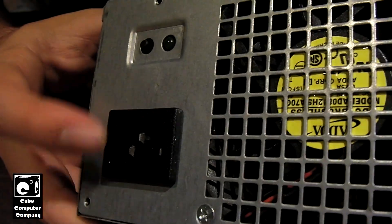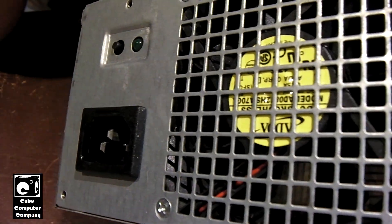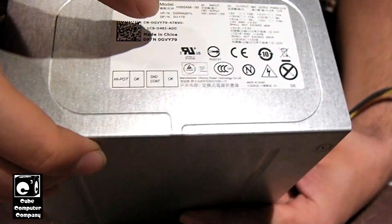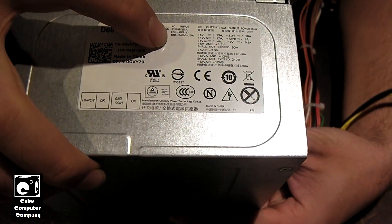If you look at the back of the unit, there's no 120-240 switch, indicating this is a full range unit. According to the label, it can take 100 to 240 volts.